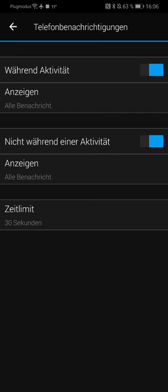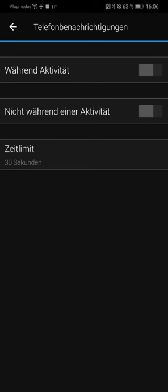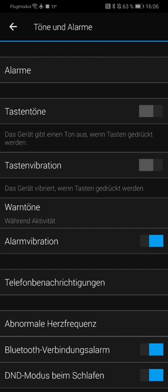You can also say you don't want to have any notifications at all, so nothing will be sent to your watch. This of course also saves some battery power. Here you can sort this stuff out.